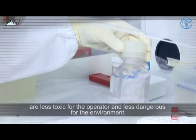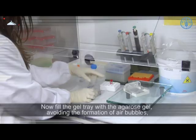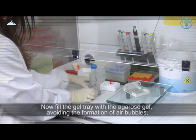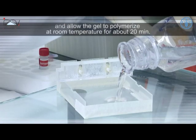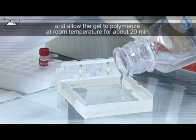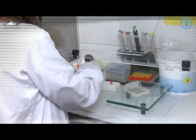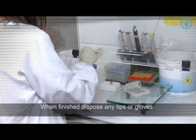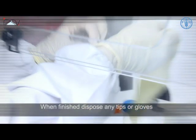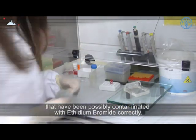Safer alternatives such as SYBR Green, CyberSafe, and GelRed are less toxic for the operator and less dangerous for the environment, but are significantly more expensive. Now fill the gel tray with the agarose gel, avoiding the formation of air bubbles, and allow the gel to polymerize at room temperature for about 20 minutes.